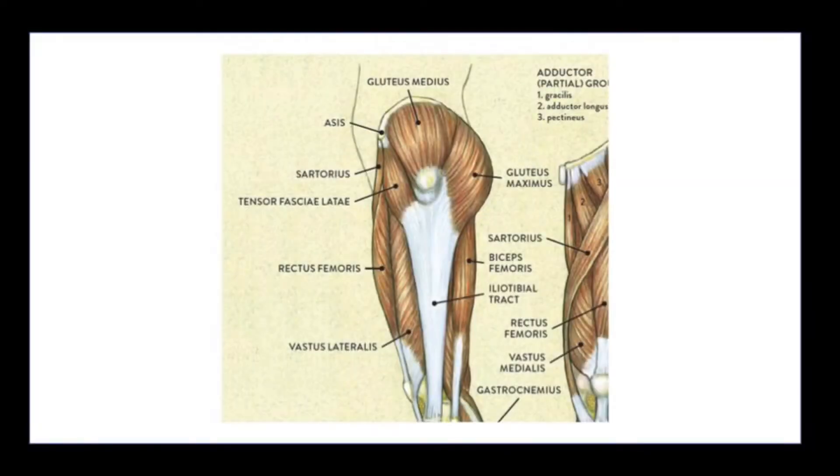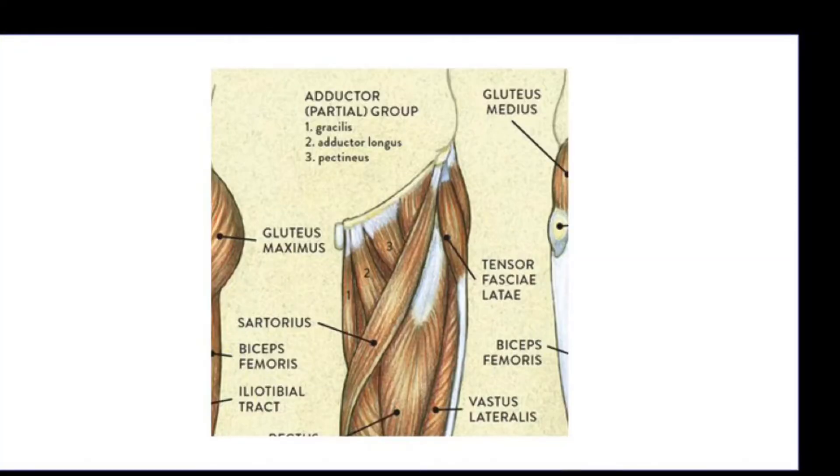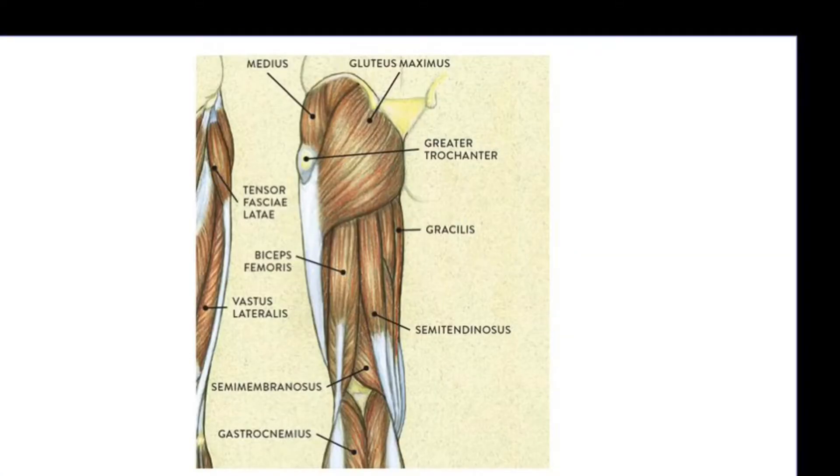Muscles used involve the glutes, the adductor complex, the hamstrings, and the quads.